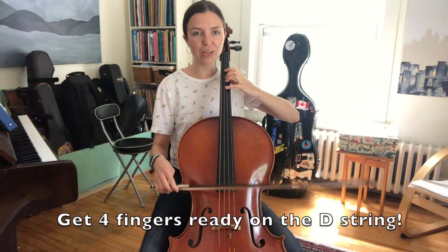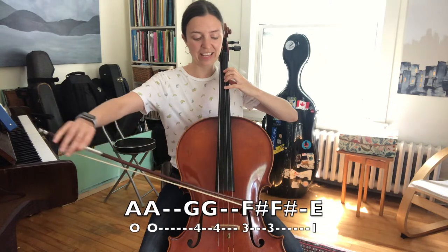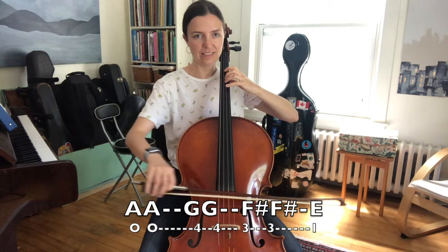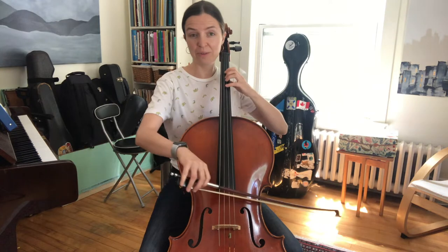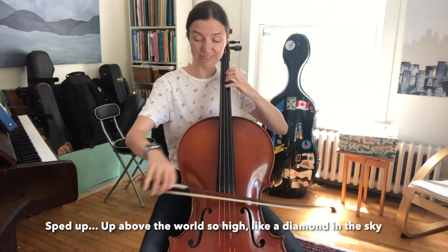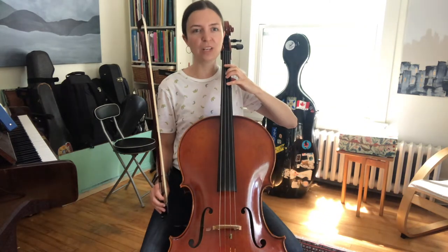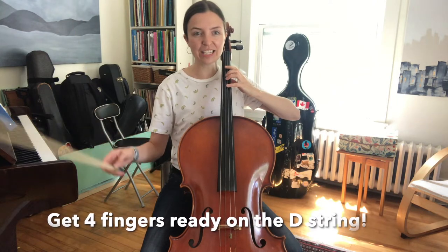So let's put all that together. One and two and three and here we go. One and two and three and here we go.